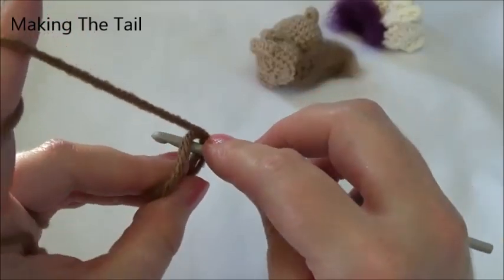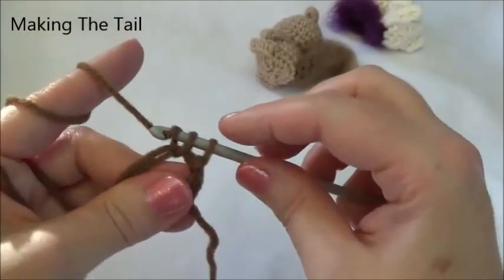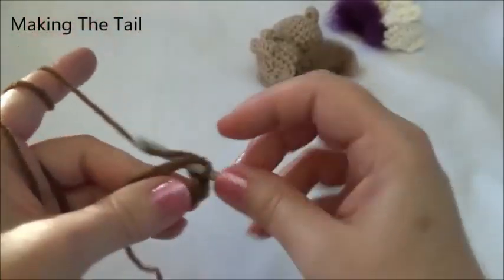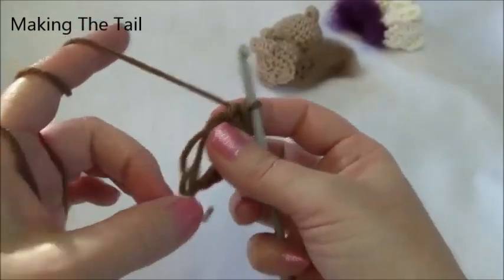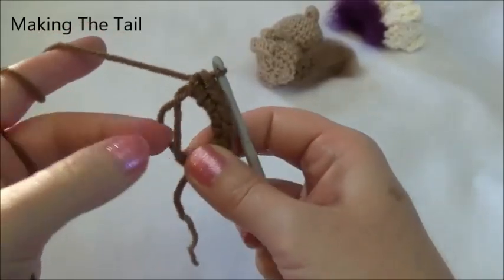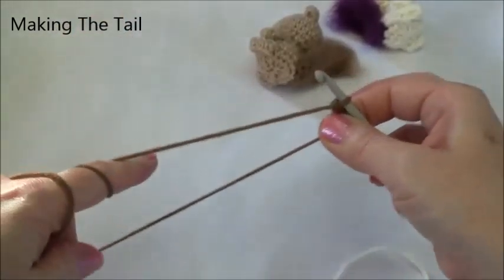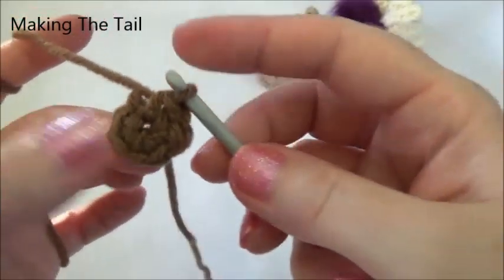Now I put six stitches into this loop. When I go through, I'm going through both yarn strings right through the center — grab the yarn and pull it through, yarn over and pull through, and there's one single crochet. I'll do that five more times — two, three, four, five, and six. Now we need to close up this loop and pull that yarn tail out of the way. I pull on one of these strings to close up the loop — the second one works — then pull on the yarn tail and there is my loop with six stitches.